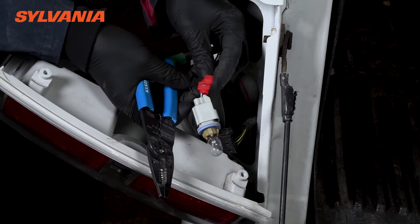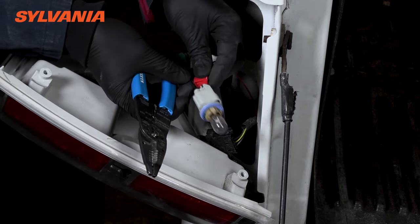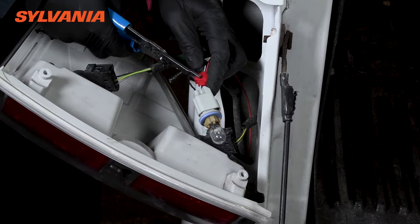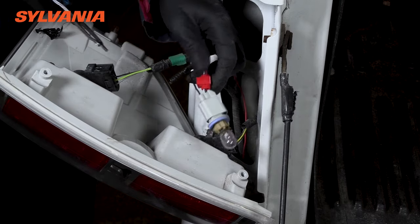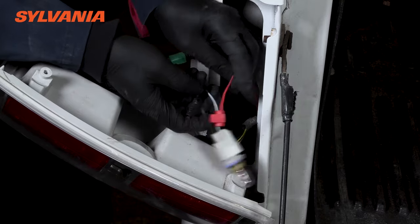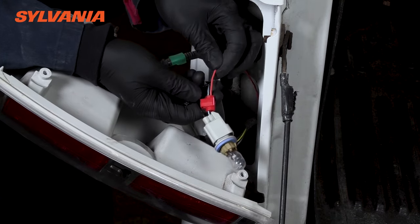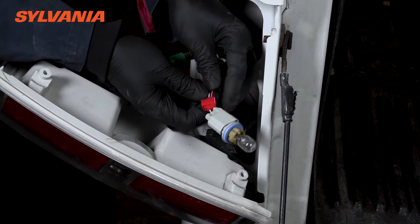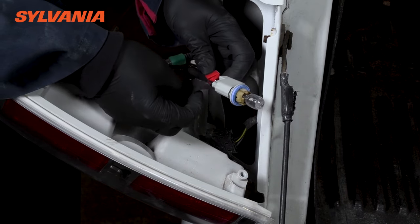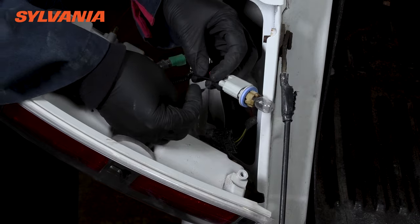Now that we have the clamp in place, go ahead and squeeze it all the way in. The clamp should be in place for both wires at this point. Then go ahead and flip the tab over the top and squeeze that in place until it locks. For good measure, go ahead and tape up this connection with some electrical tape.